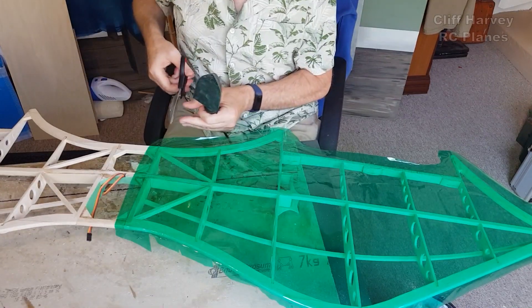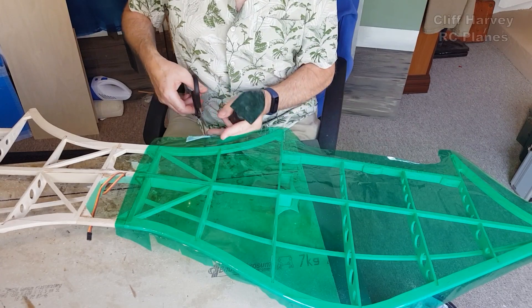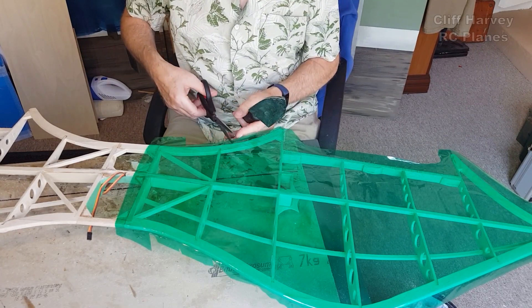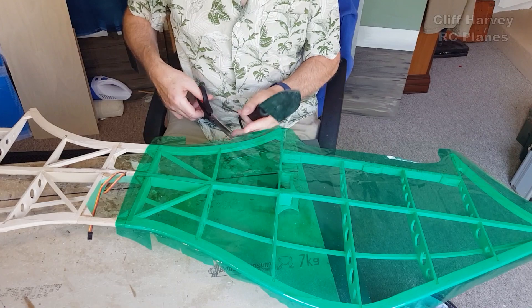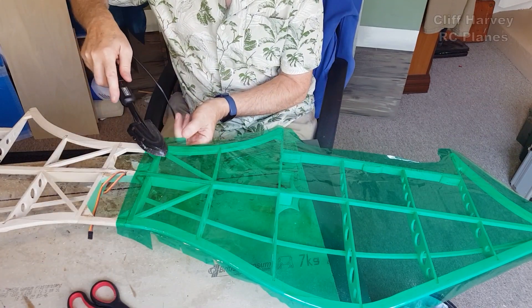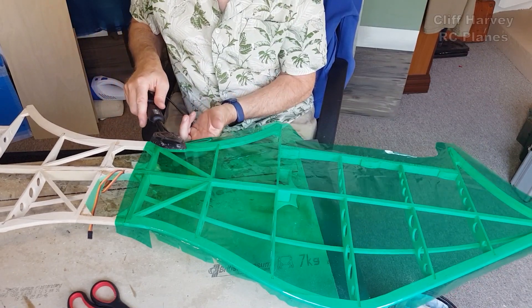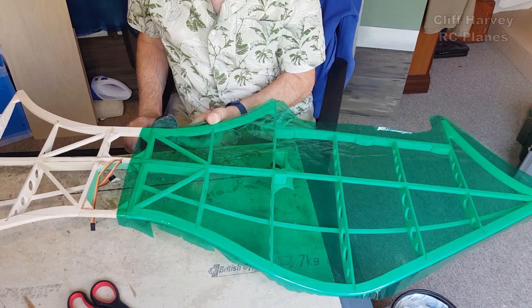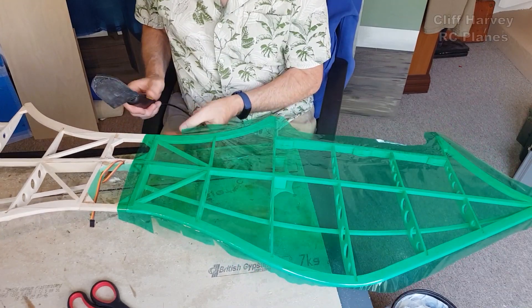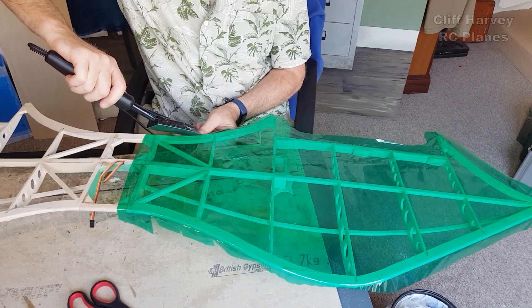Just a couple of darts into there. It just goes to show how tacky this is in this hot weather. The thing is you don't want to get it turning around on itself - when I'm doing the top piece, if this was to go around onto the top it would probably stick, which is not what you want.